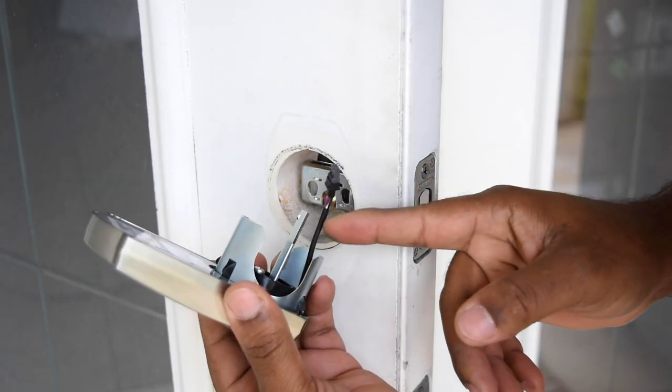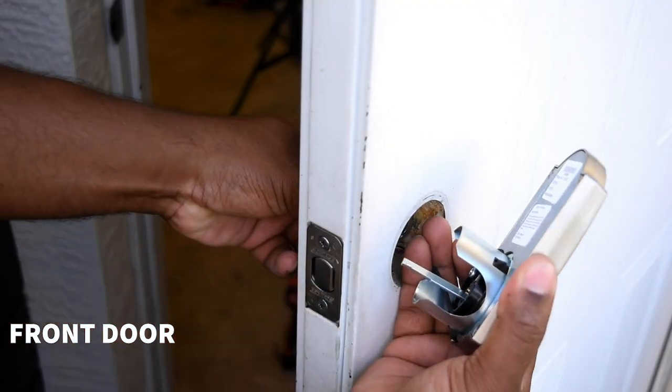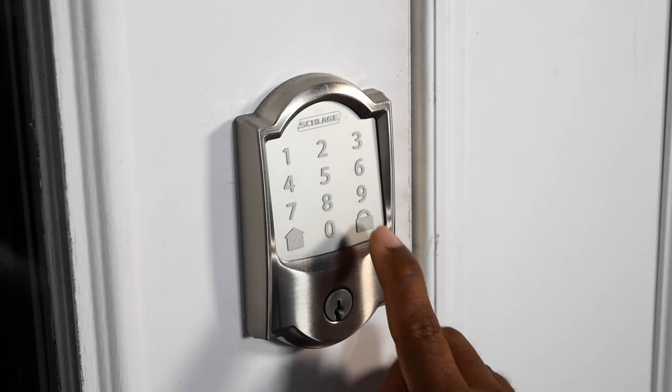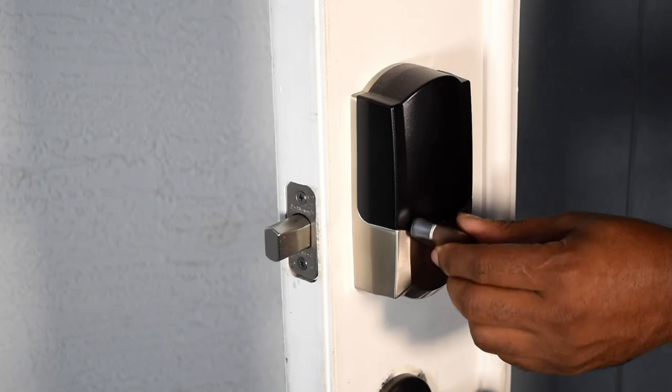But I never got around to updating the locks until now. I installed two of these locks at my most used entries — the front door, which makes a lot of sense, and also the garage side entry, mainly because I cut the grass and I like having that access coming in without having keys. I'll walk through some of the key features and why I'm excited about this simple upgrade towards the end.